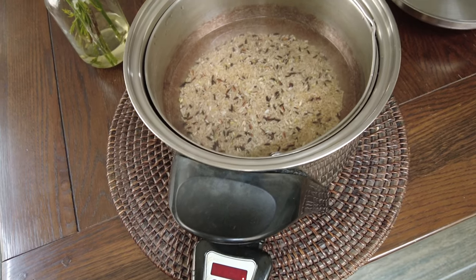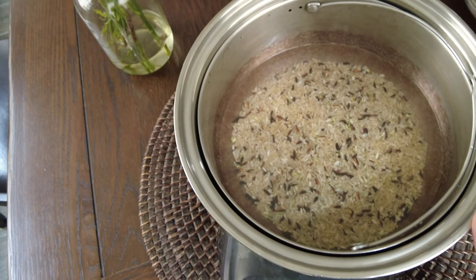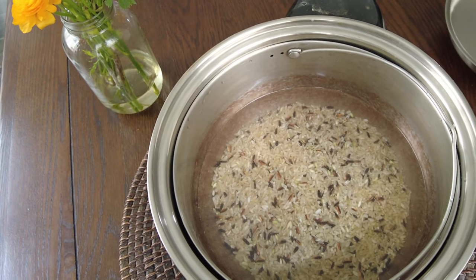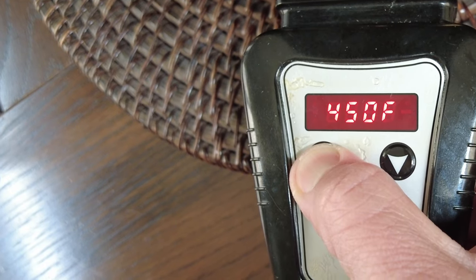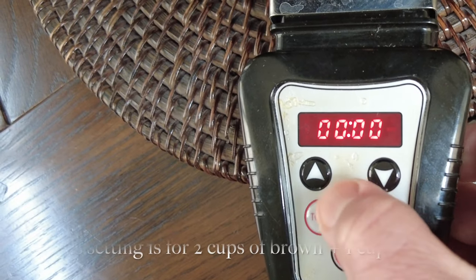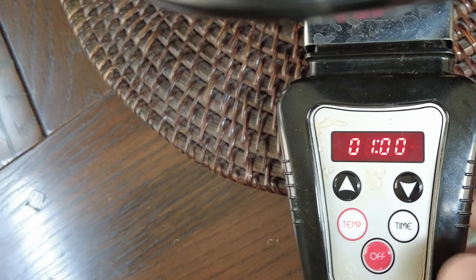We are going to show you how to cook our rice. First, make sure you rinse your rice really well, maybe 3 or 4 times. Put the right amount of water on it — set to 450 degrees, set the timer for an hour, and that's how simple it is.